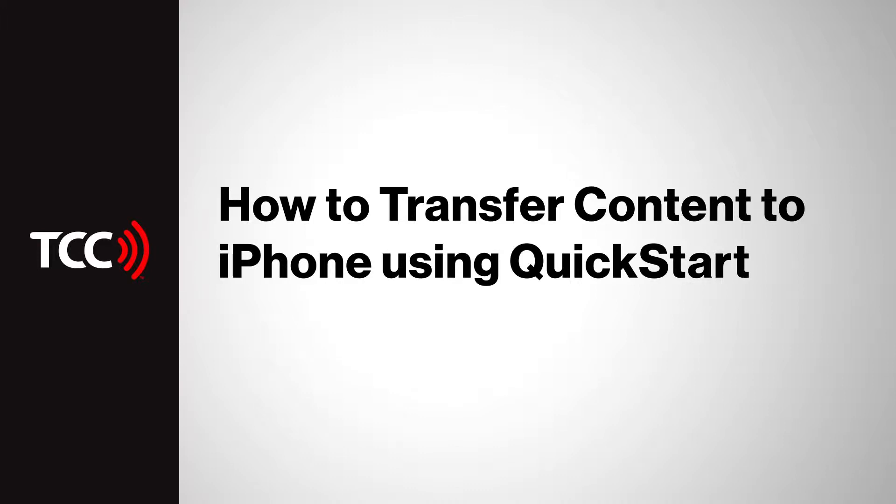When you're transferring content from two iPhones that both run iOS 11 or higher, you're able to use Apple's new Quick Start feature. For older devices running anything other than iOS 11, you'll need to do a manual iCloud backup to transfer your content. If you own an iPhone 5S or up, we highly suggest you update your software before transferring so you can use Quick Start.